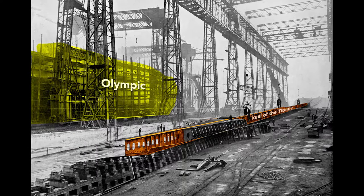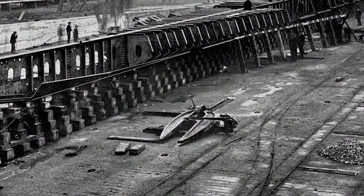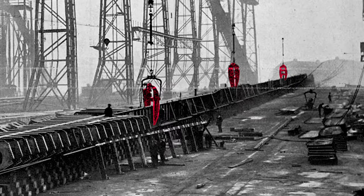We see here, attached to the keel, the framework of the Titanic's double bottom. Notice this large, claw-like mechanism lying on the ground, and these three hung from the cranes. These are hydraulic riveters, which workers use to install most of the three million rivets on the Titanic.